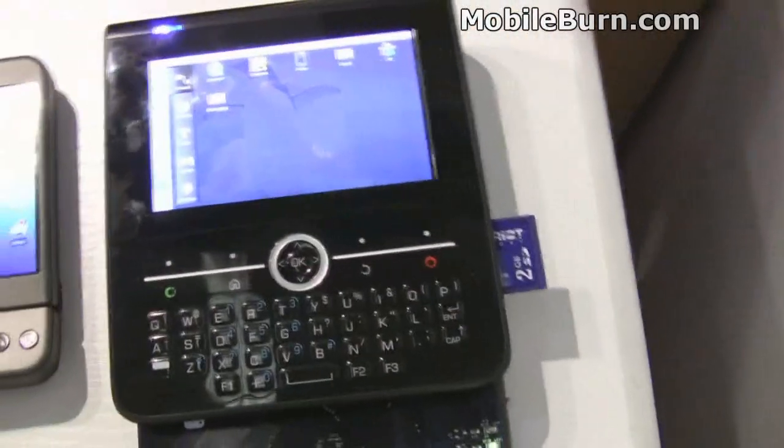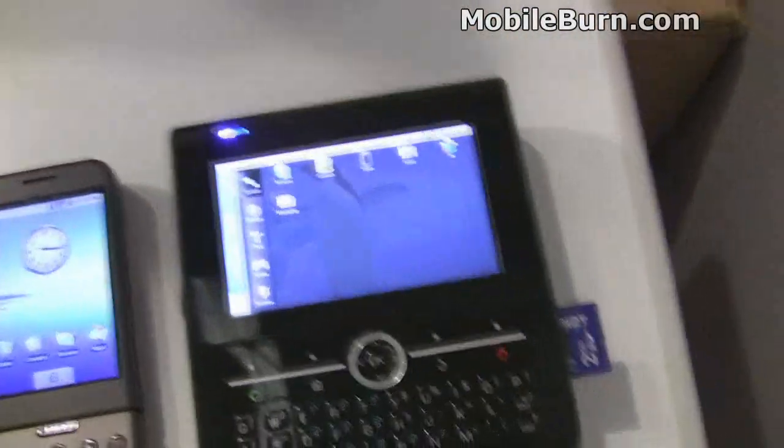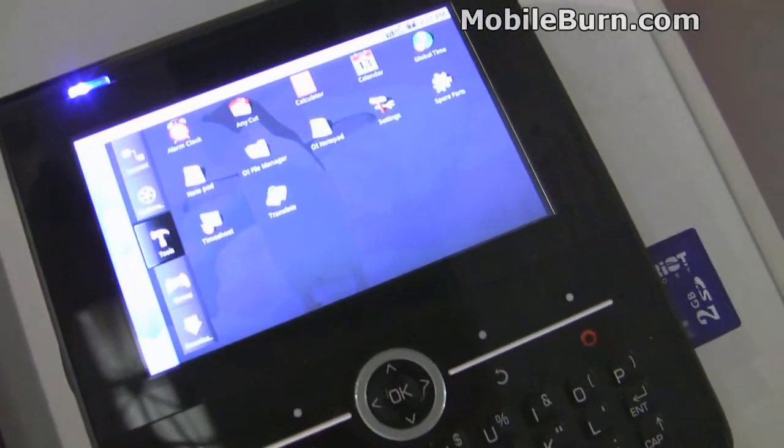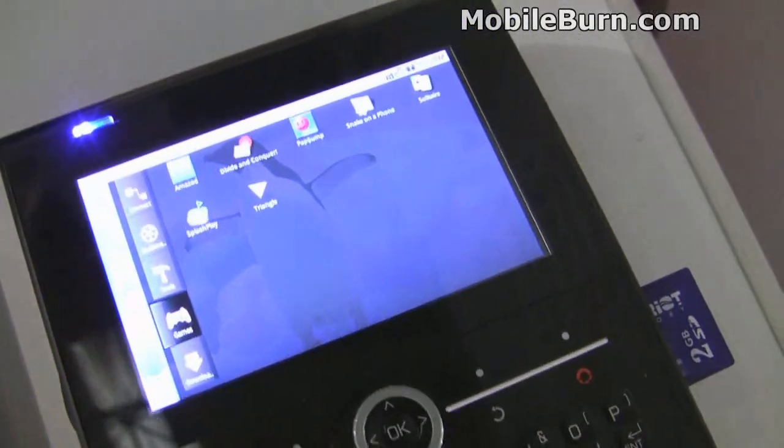You can see how this menu system, which we didn't have on G1 — G1 just had the flat layout. You can see the tabs over here on the side, which we've not seen before on T-Mobile's G1. Much better for organization. Absolutely.